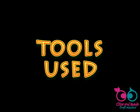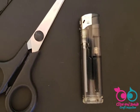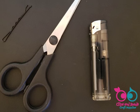Tools used. To make a dummy clip you don't really need any special tool except for a lighter, a pair of scissors, and a hair pin or a simple watch pin pusher.